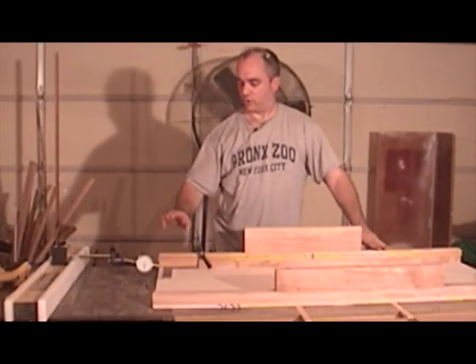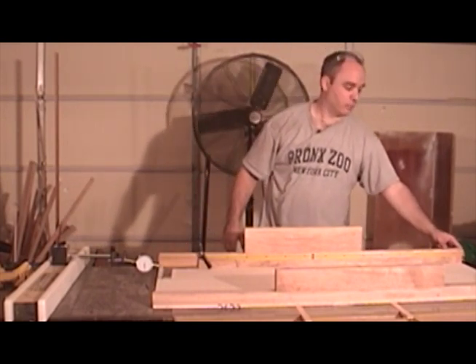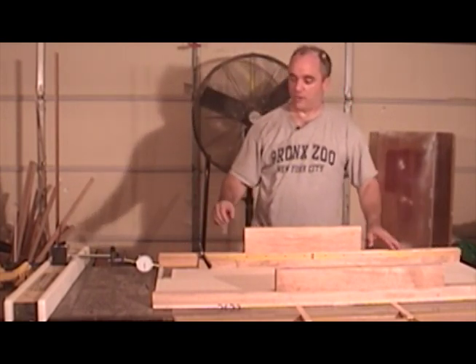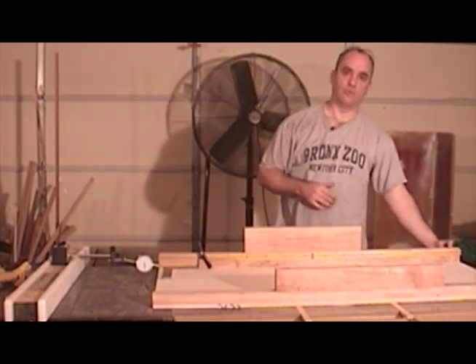My table saw sled fence is attached on the right hand side with a single screw, and on the left hand side it's just free to move at this point. After I align my table saw sled fence to exactly 90 degrees, I'll go ahead and drive a screw from underneath.